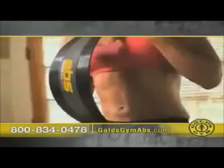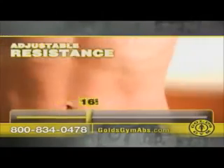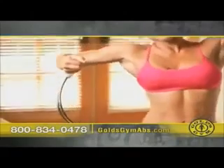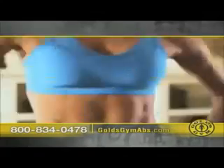Get ripped abs fast — guaranteed. Gold's Gym Abs comes with up to 20 pounds of adjustable resistance, and with the additional blade you can increase it up to 45 pounds, so you get the ab workout that's right for you. Engage all your abs and use it to tone your thighs and legs.